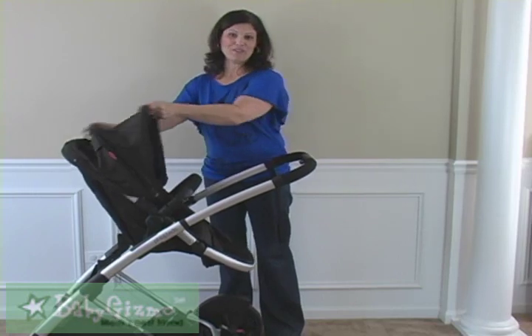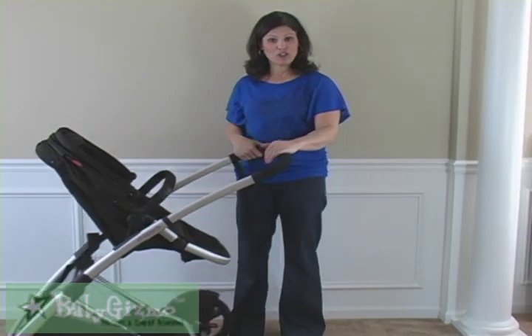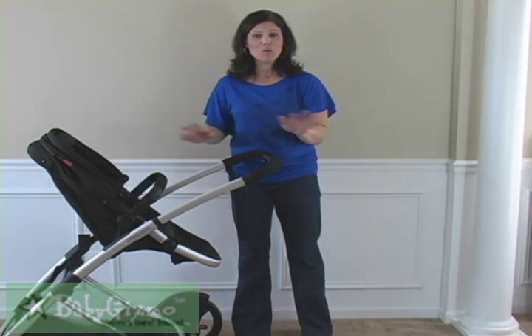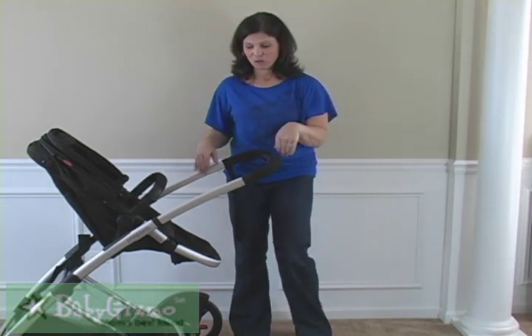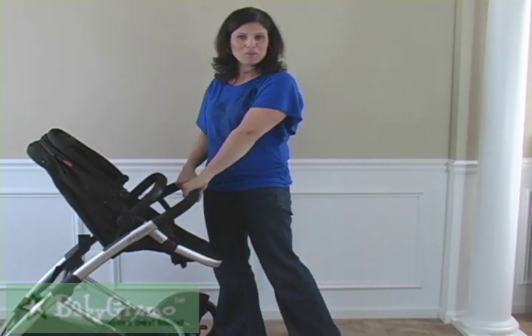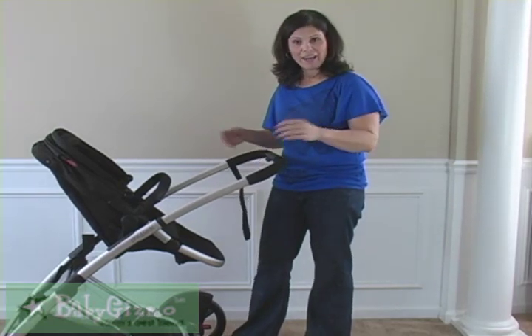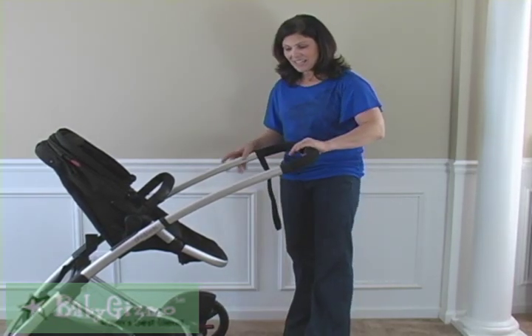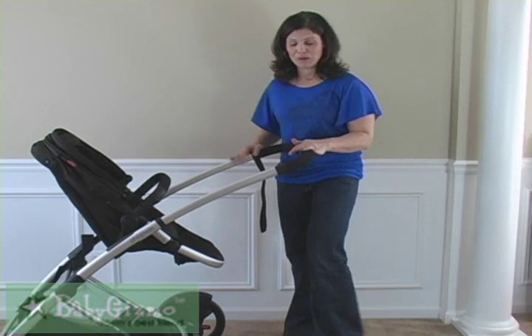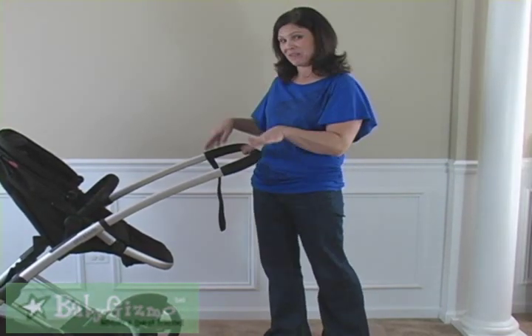The handlebar is different. Instead of coming out and up for taller parents, it comes out at you, and they do that so there's no way for you to kick the frame of the stroller. This is the first position — it goes all the way in, comes halfway out, and then keeps extending. This extended position is for when it's in doubles mode. There is not a chance you're going to kick the frame of the stroller with this handlebar.